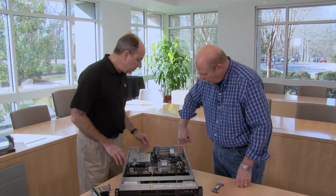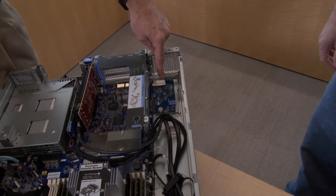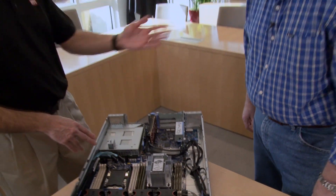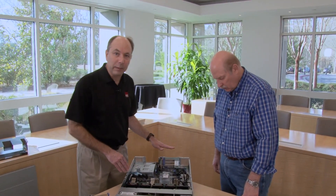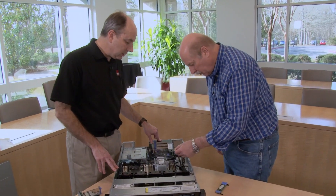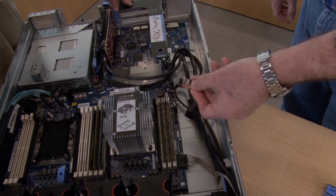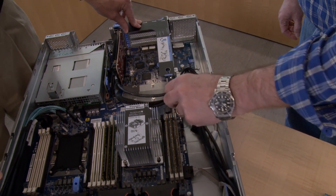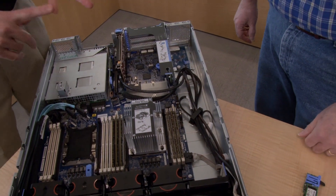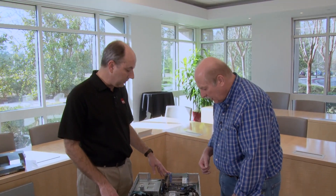Over here we have the motherboard LOM adapter — this one is the two-port, one-gigabit adapter, but as mentioned there are also 10 GbE options available. Moving around the board, we also have a plug-in module for customers in China, where they can get the TCM — the Chinese-based encryption module. The system also has TPM 2.0 on board if you need that level of security.